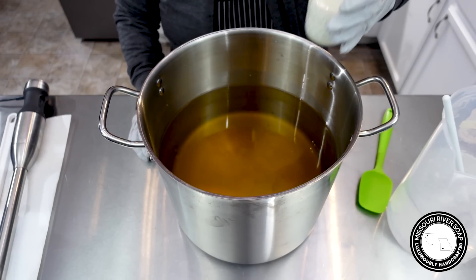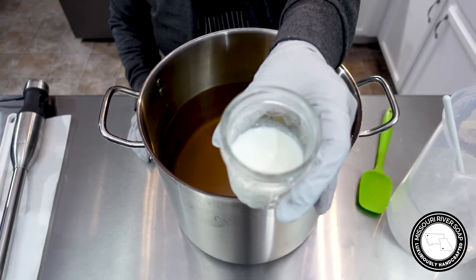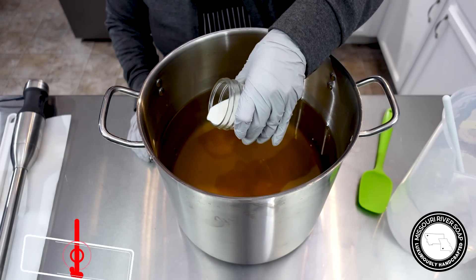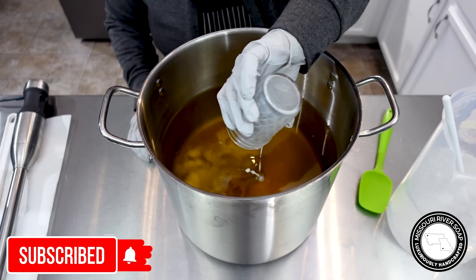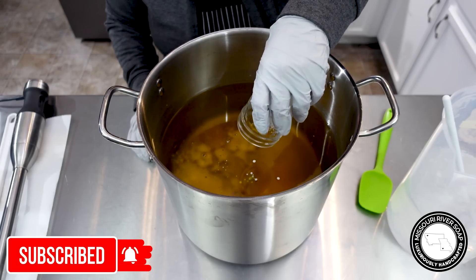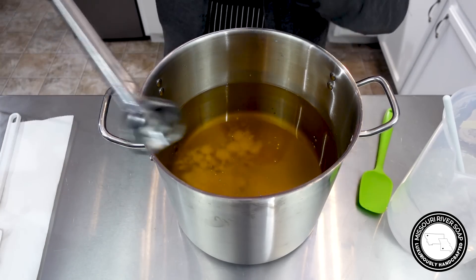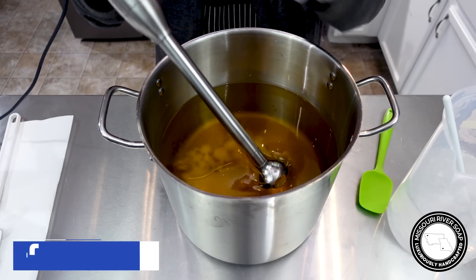The first thing to do is add the goat milk to the base oils — so creamy. My base oils are a mixture of olive, coconut, cocoa butter, and castor. That's my all-time favorite blend. I'm going to get the goat milk blended in.